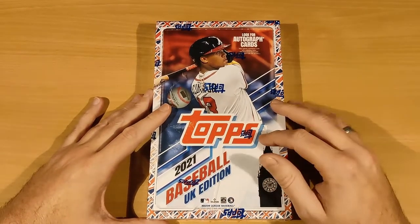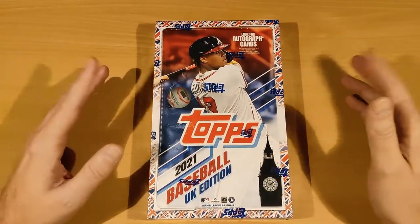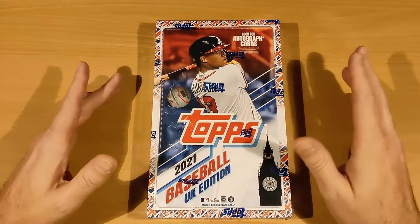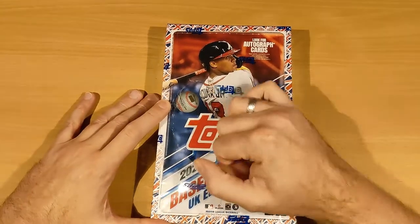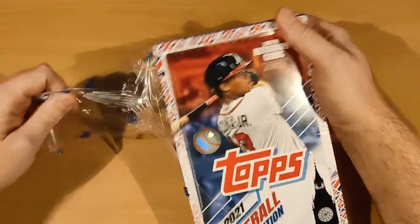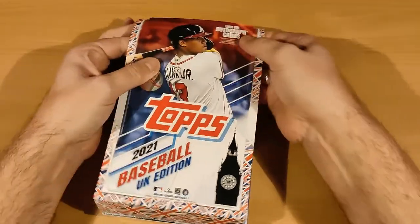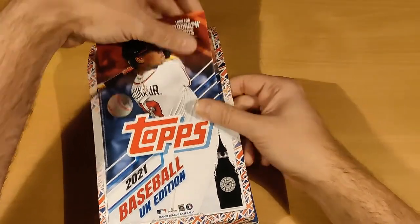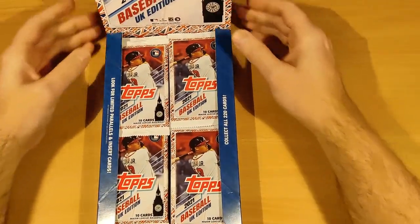Last year we opened a box of these and from that box we got every card in the base set — obviously not all the inserts or parallels — but every card in the set, which was amazing. I'm hoping to have that again this year. I never get to rip baseball except once a year with these, so that's really cool. I wouldn't call myself a huge baseball fan, but I really like the Padres, which is my team. I'm going to pronounce half the names horribly, so I'm prepared to read some flak about that in the comments.